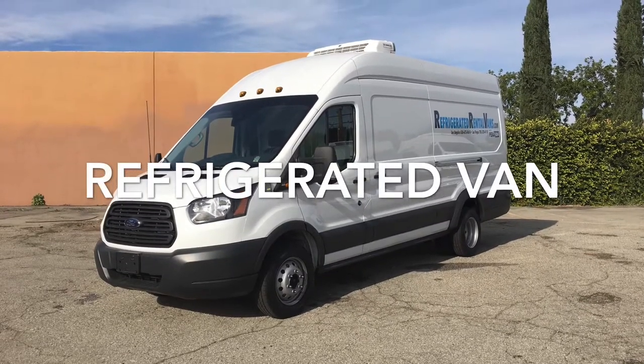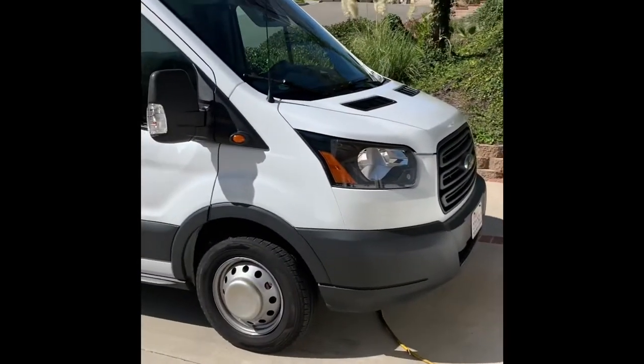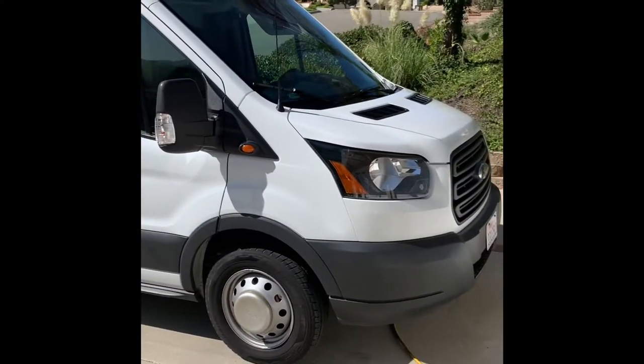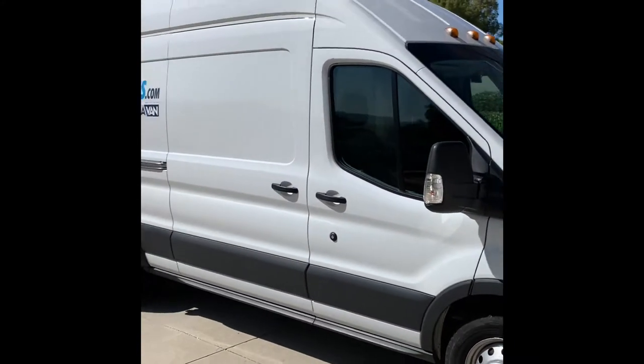Here's our refrigerated rental van, Paravan. This van can be plugged into a regular power source, as you can see here — it's plugged in outside to just a regular power source.